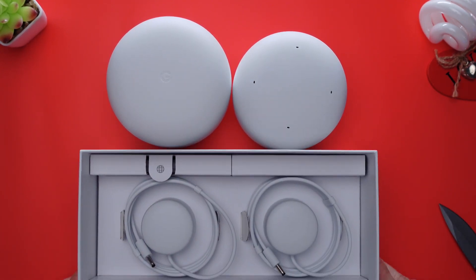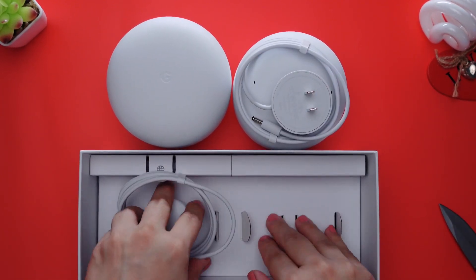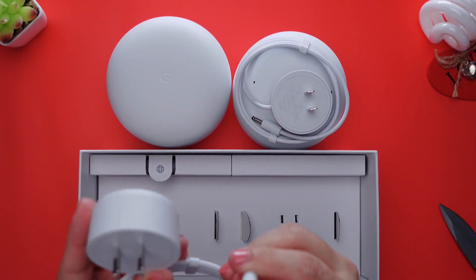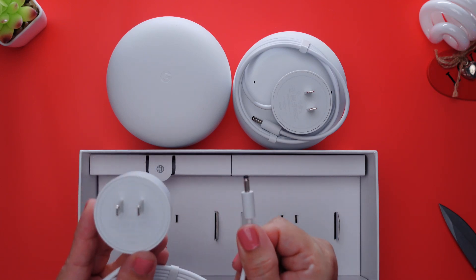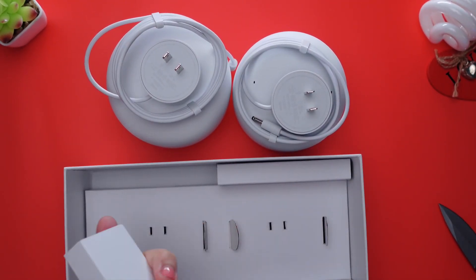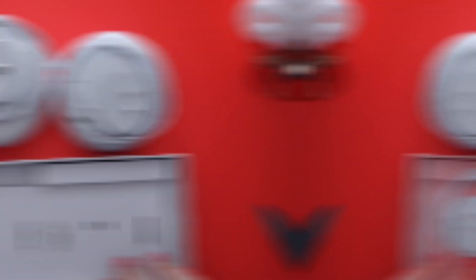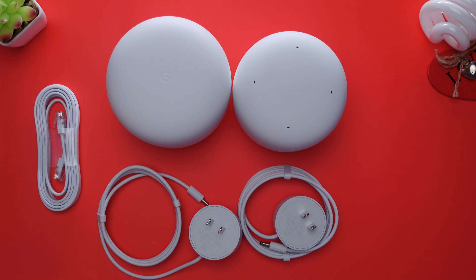The package I purchased comes with two 15-watt power adapters, one for the router and one for the point. It also includes a six-and-a-half foot Ethernet cable, which is what you will most likely use to plug in this router to your modem. So this is all that comes in the box.